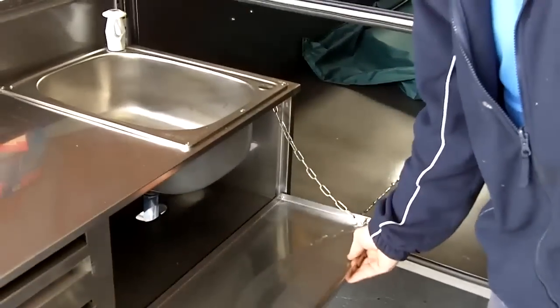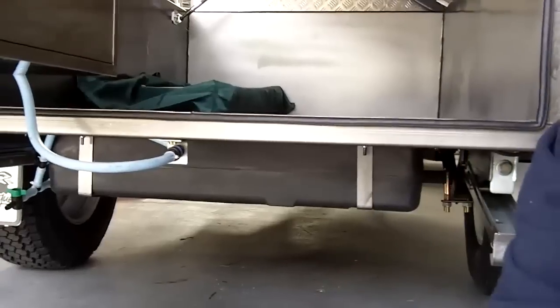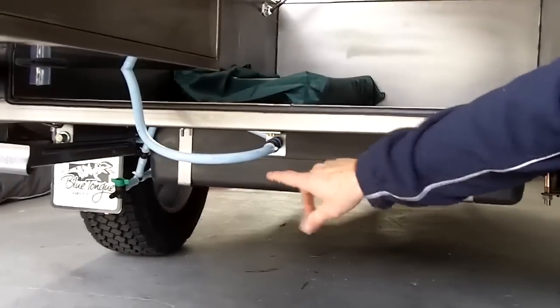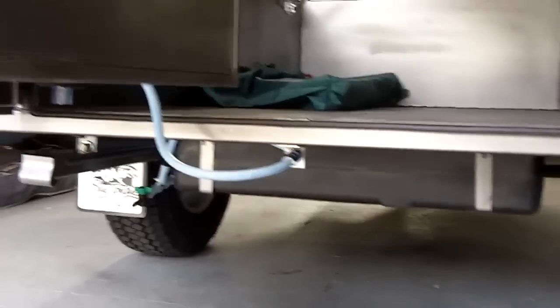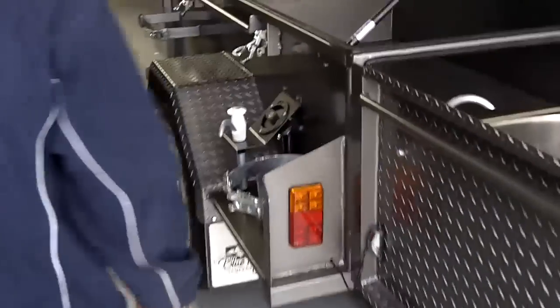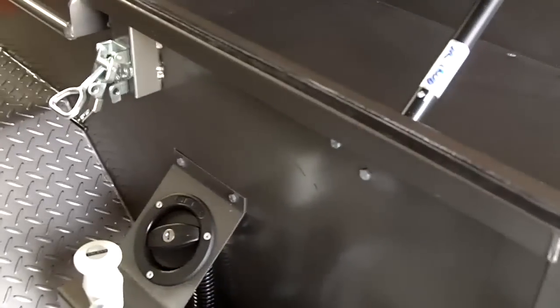So how do you get water into the water tank? It's a 63-litre plastic water tank. It's got a drain so you can drain it when you finish your trip. To fill it up, there's a lockable filler cap so people can't put rocks or whatever in there.